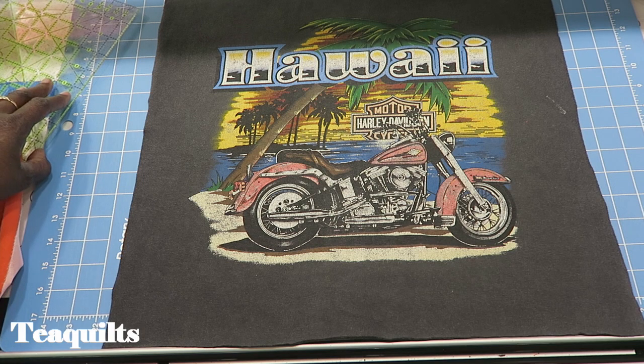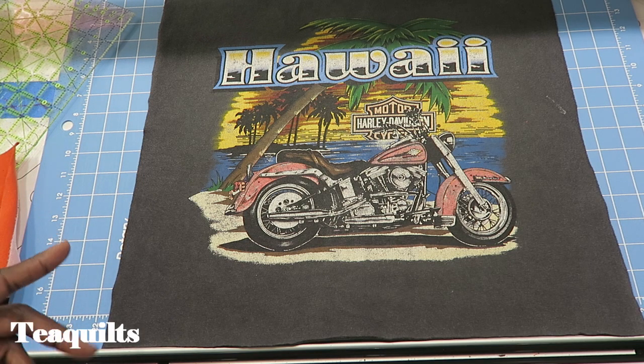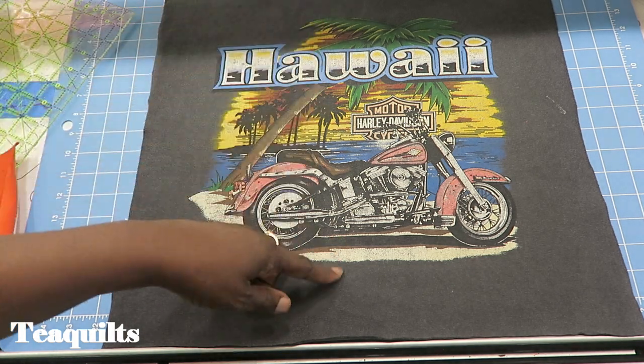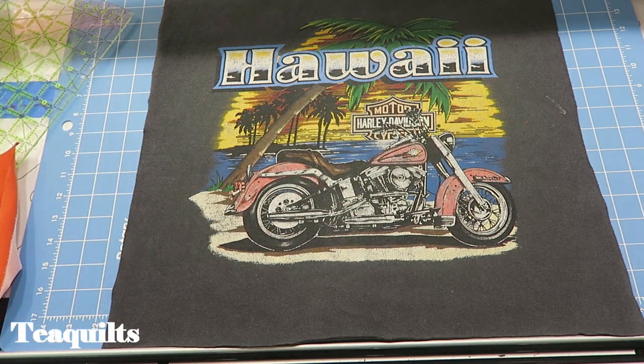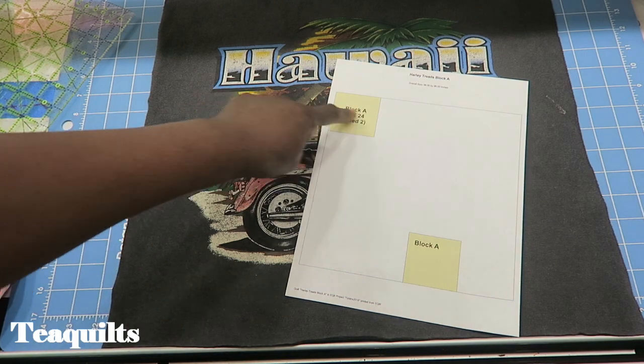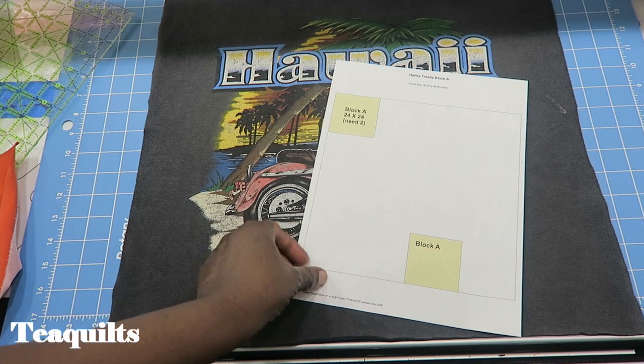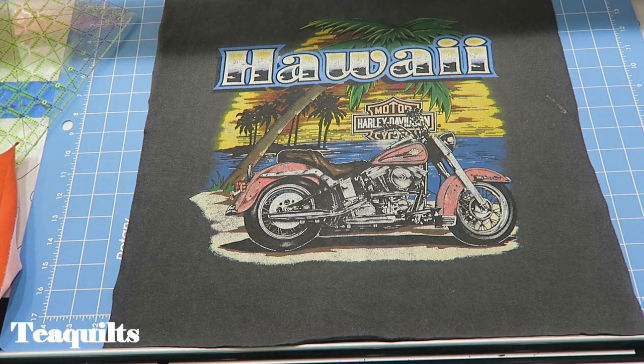Harley screen prints are some of the largest I've ever seen. If your shirts only have a 10 or 12 inch area to cut out, you can put four blocks into this 24 inch square instead of just one t-shirt. You have options — you can split this into different things, so everyone's quilts are going to come out different.